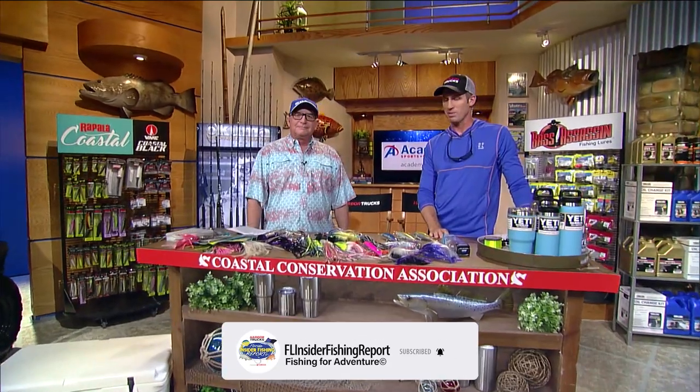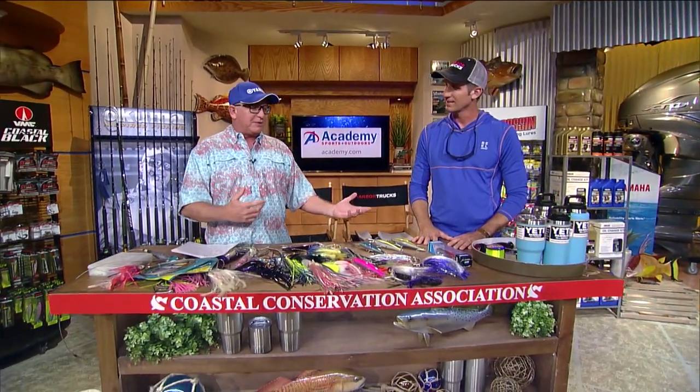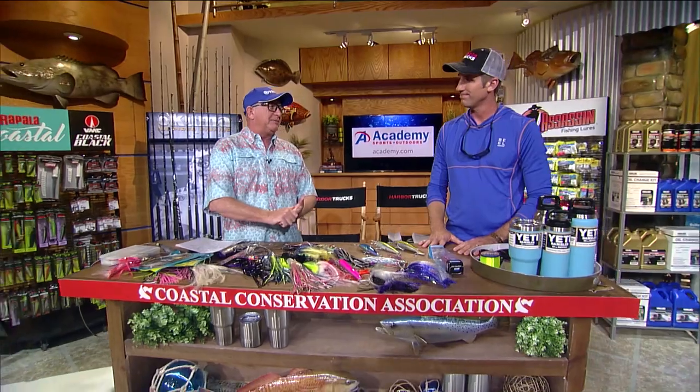Hey Dave, we're here for the Academy Sports Rigs and Techniques at the CCA workbench. We're talking Wahoo. If I'm going fishing offshore where I live, catching a Wahoo is my main thing — pretty much everything I've got out there is made to catch them.